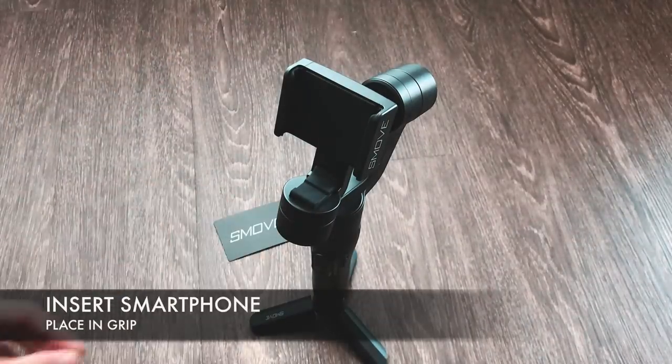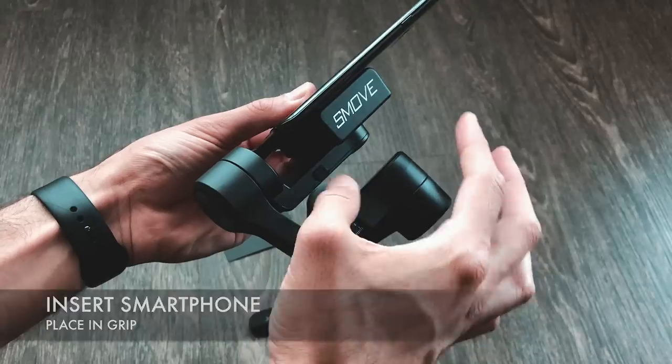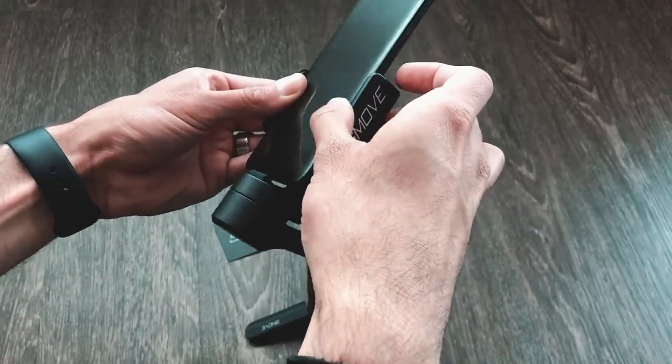The SmooveMobile supports phones of all sizes. Make sure you set it up without your case, as some cases may be heavier or larger. Insert your phone by placing it at the bottom of the grip and simply lifting the top of the grip so the phone slides right in.